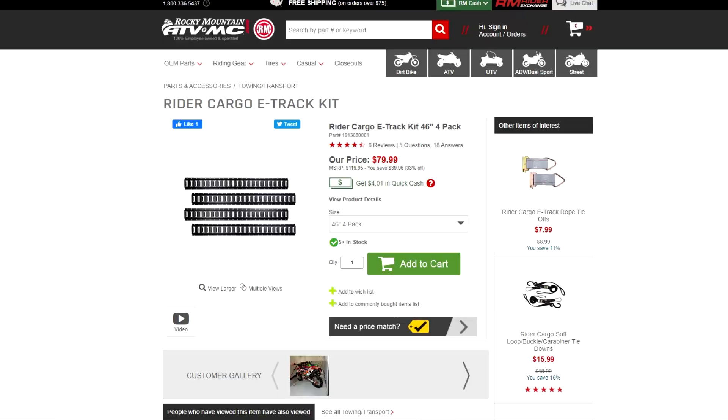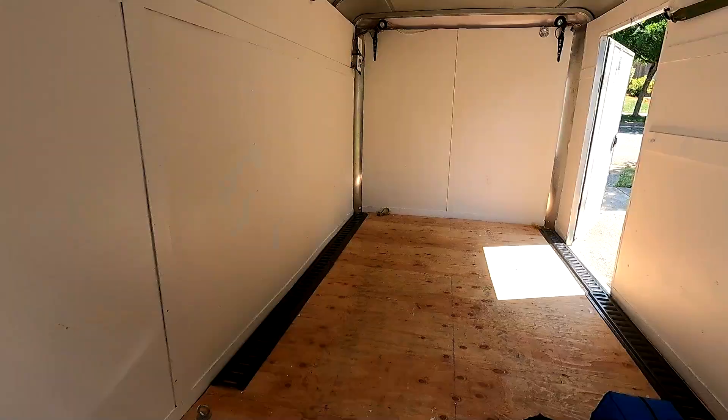The most modular setup I'm aware of is the e-track system, and my favorite e-track system is the one from Rider Cargo, which is a brand owned by Rocky Mountain ATV. Rocky Mountain ATV was kind enough to sponsor this build, so they've sent me an e-track kit with the track itself, a lot of the tie-downs and mounts that go in the e-track, some wheel chocks, a spare tire mount, a cool shelf, and a paper towel holder. Thanks to Rocky Mountain for sponsoring this build — I'll put links to everything I use in the description. Let me show you the plan for today and then we'll get started.